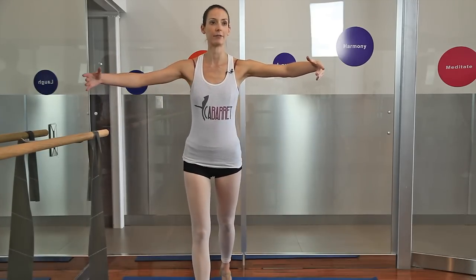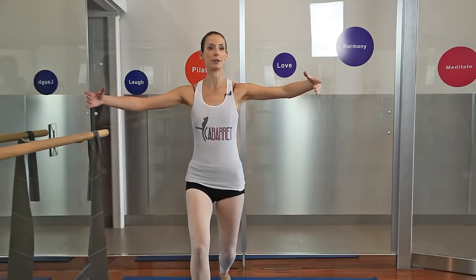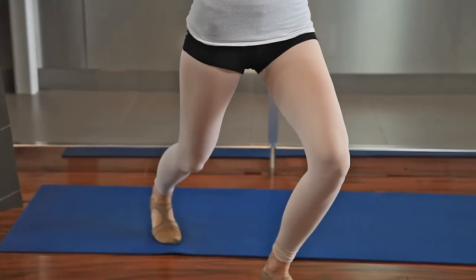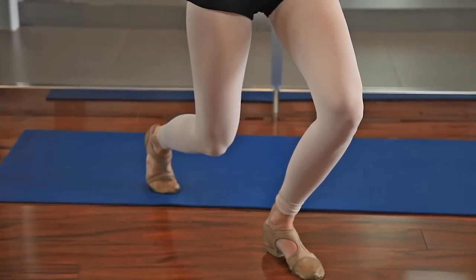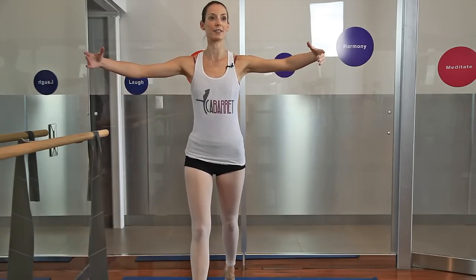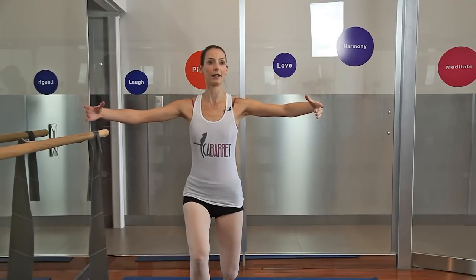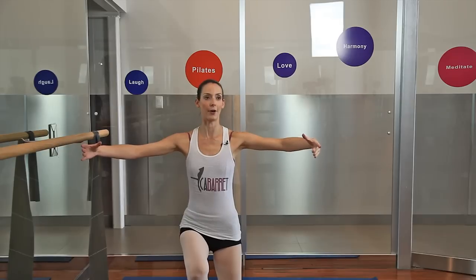We're going to start with one foot in front and one foot behind and go into a lunge. We're going to go down two, three, four and lift up two, three, four. Now go the whole way up so we get the calf muscles as well, and back down — down, down, down, down — then the whole way up.